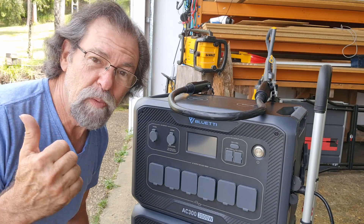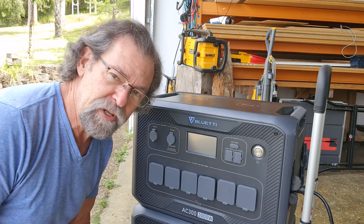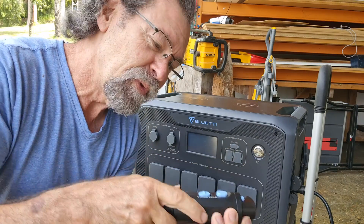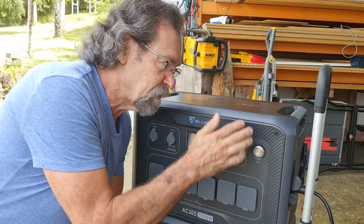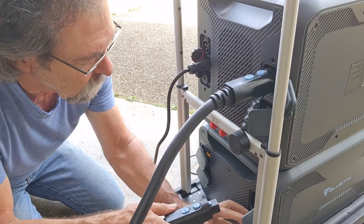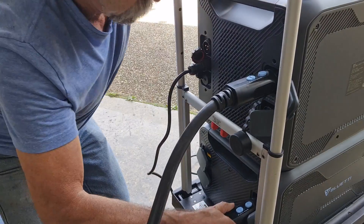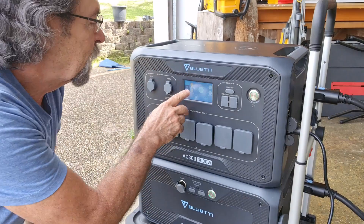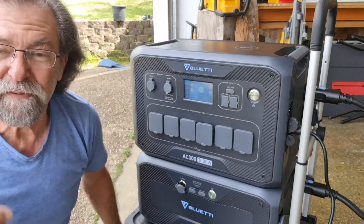Now we have that solar panel starting to power this. I do need to put the connecting cable from the AC300 down to the B300. The interesting thing with these cables is there's a little lock here — if you don't push the lock button when you put this in, it's not going to transfer power from the battery to the inverter. Once locked in to battery one, we are seeing 261 watts coming in. Brilliant — 261 watts for free from the sun!